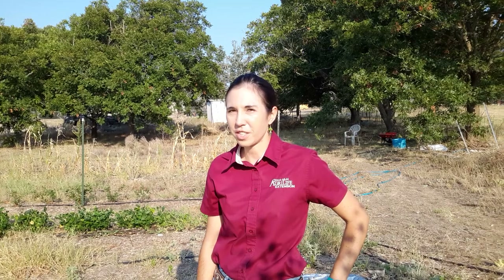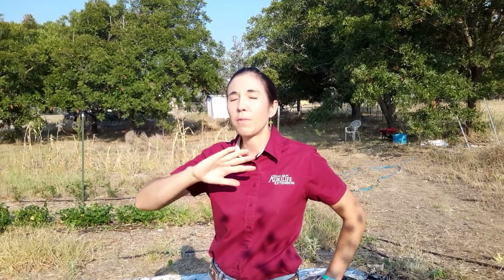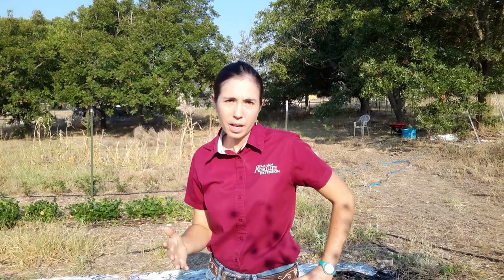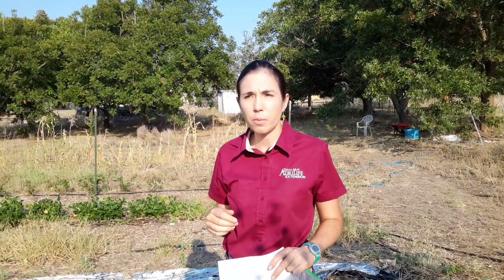Hello, my name is Beth McMahon. I'm the Gillespie County Horticulture Extension Agent and welcome to part two of transitioning your spring garden into a fall garden. I realize some of y'all didn't see part one and that's totally all right — I'm glad y'all are joining us for part two.